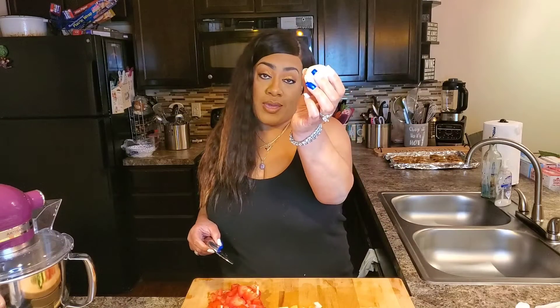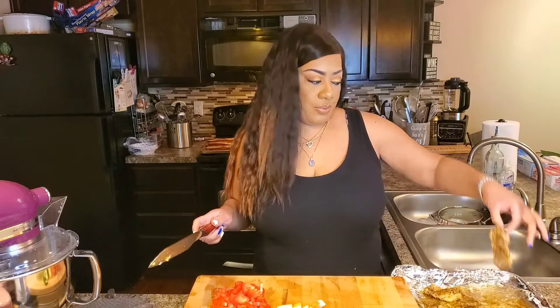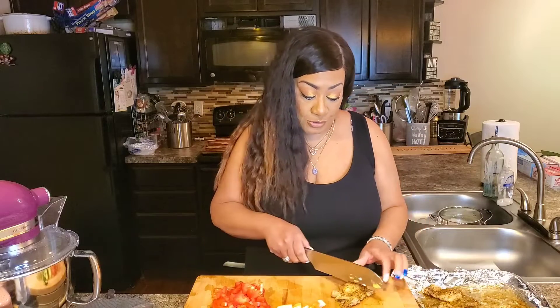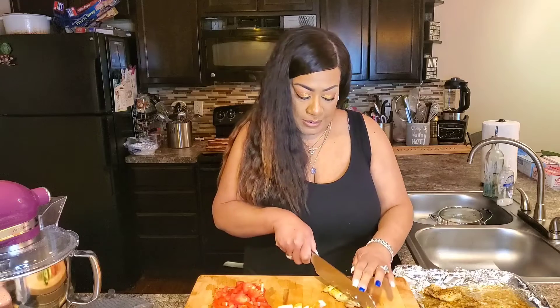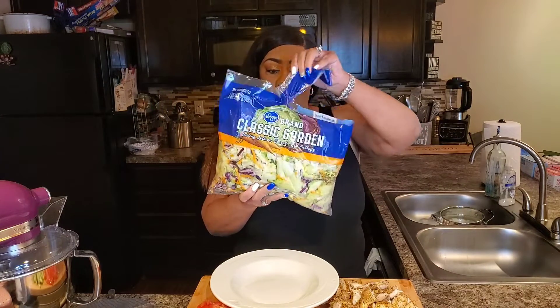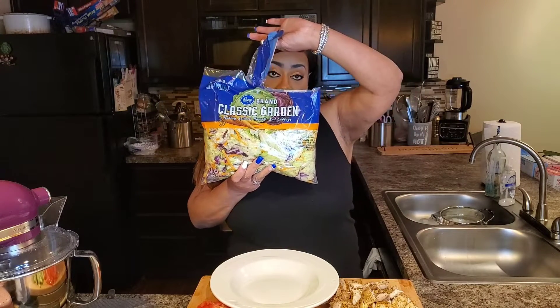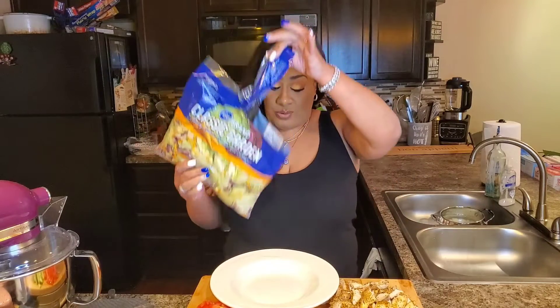Next I have some eggs that I boiled and I'm just going to cut them in half so they can sit pretty on top of the salad. Our chicken thighs are out of the oven and done — still juicy — and I'm just going to cut them up into cubes. I'm using a classic bag of iceberg garden salad. You can pick out your different lettuces that you want to use, chop them up, but this was just simple and easy.